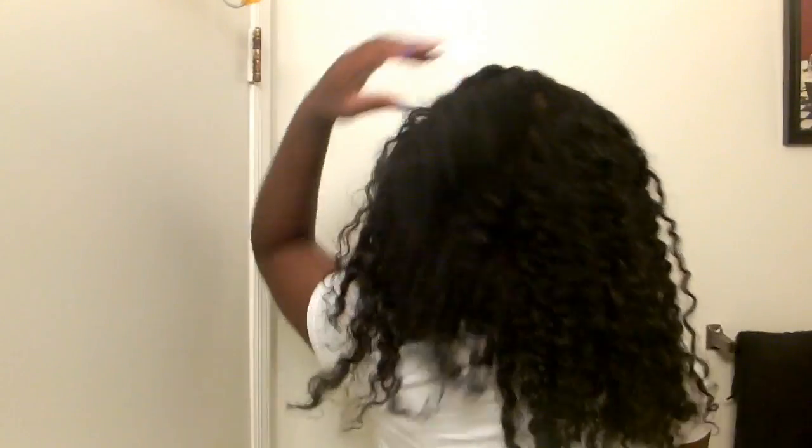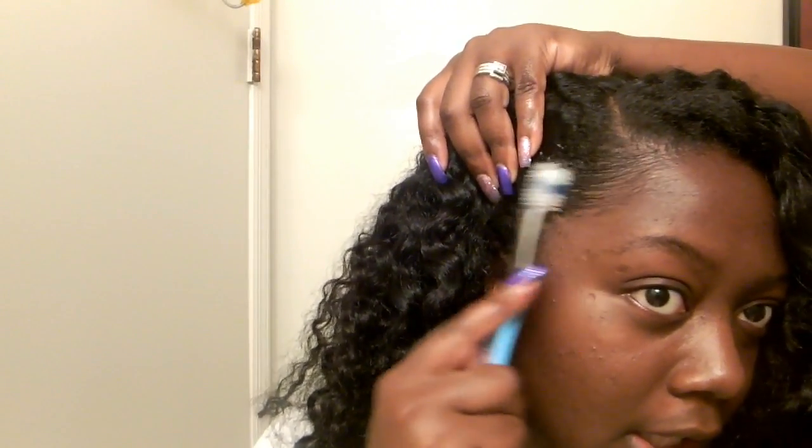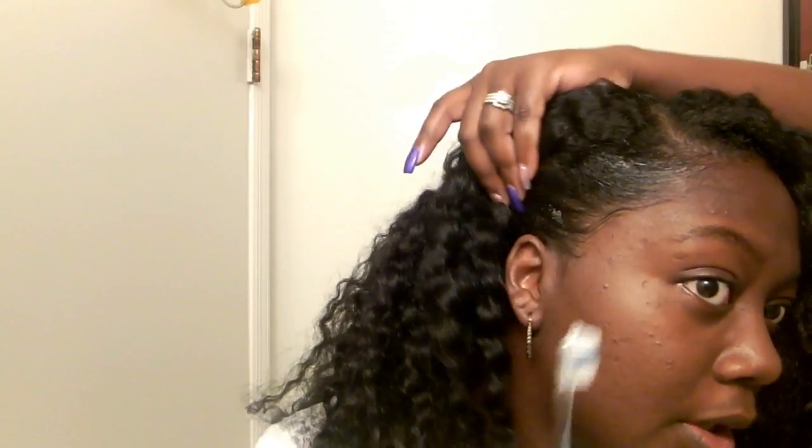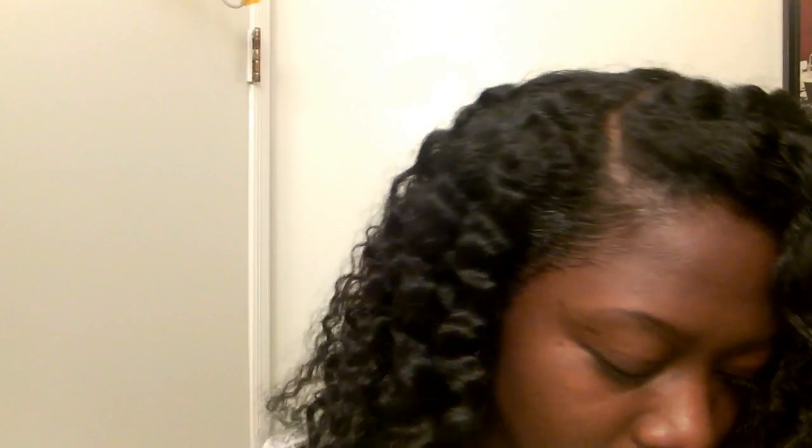I'm going to show you the back — very light, not heavy at all. Now I'm going to take my edge control with my toothbrush and just go ahead and lay my baby hairs down. Nothing fancy, I just kind of lay it down like that.